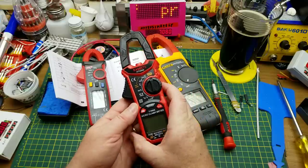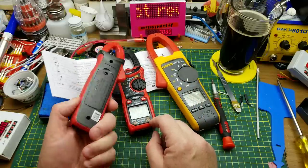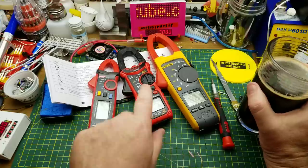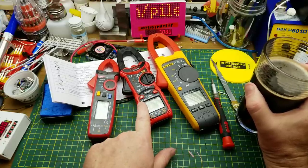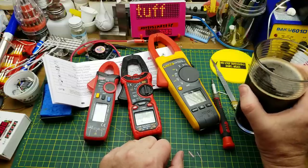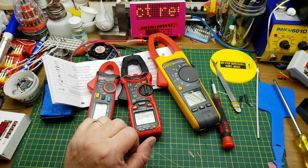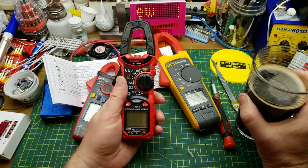It's a cool meter and I'd definitely consider it if I was looking for a clamp meter that can do DC. I hope that was somewhat informative. They reached out to me, no money changed hands — they just gave this to me to do a review and I have done that. Thanks for watching, comments and questions down below. Almost forgot — they said they'd give me a discount code if you guys wanted to buy this.